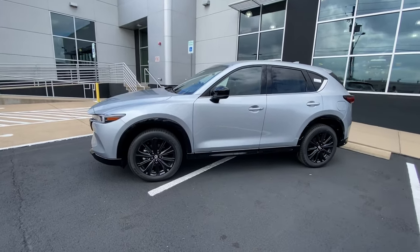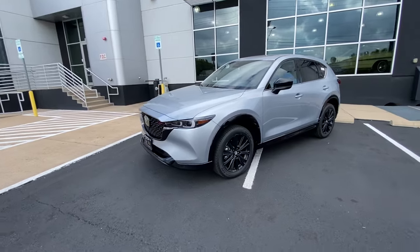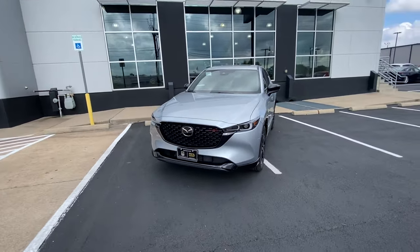How's it going, folks? This is Nick Sanchez with Roger Beasley Mazda, and I'm going to provide a quick walk around on our 2023 Mazda CX-5 2.5 Turbo in this beautiful Sonic Silver Metallic.